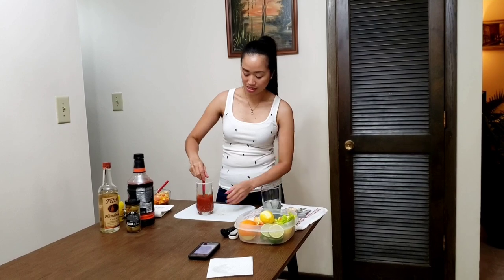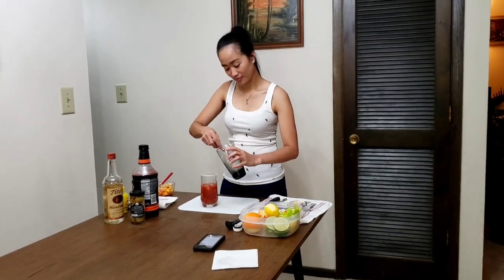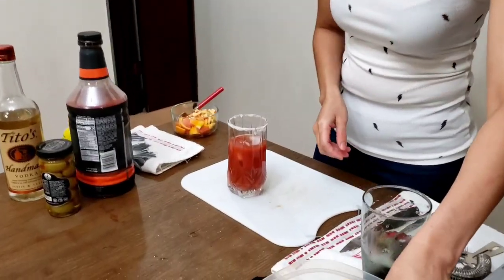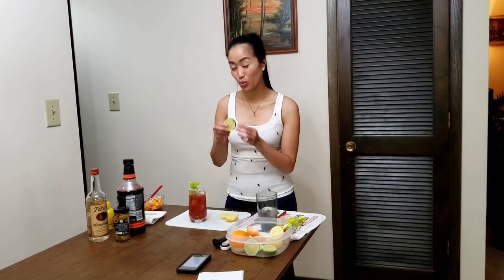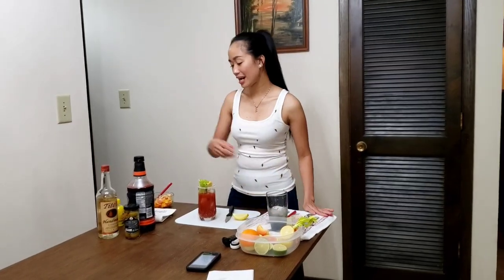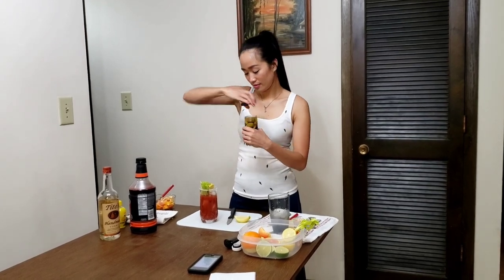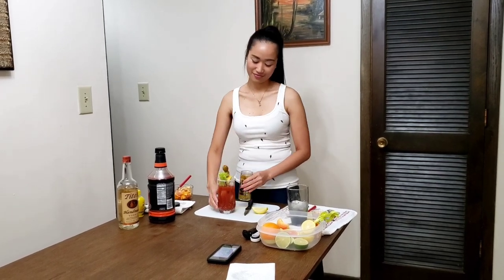Then you're gonna put the ice cubes. Voila. The garnish is going to be celery and some lime wedges. I also have a lemon wedge and olives. Since we don't have a longer stick, I'm gonna use a toothpick for the olives. Bloody Mary is ready to serve. You're a natural!